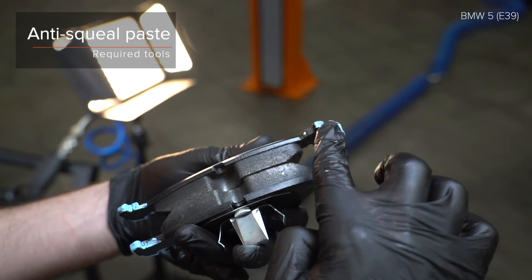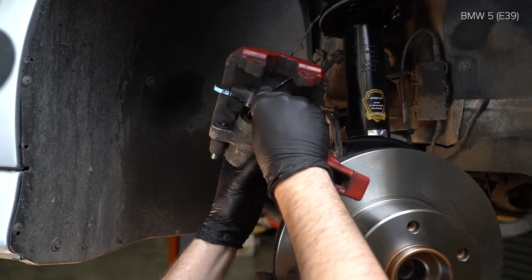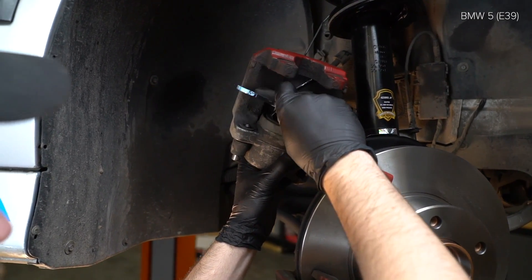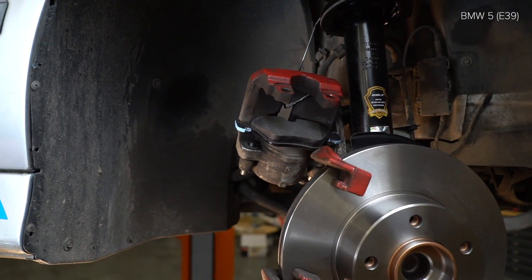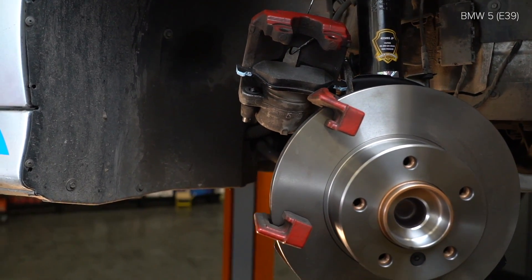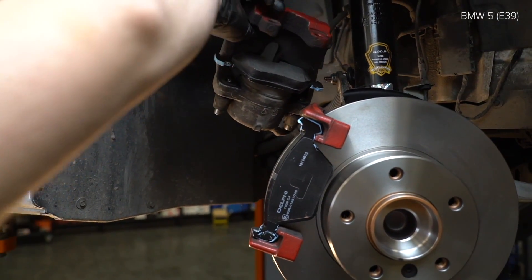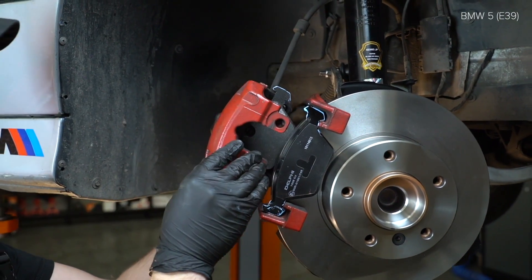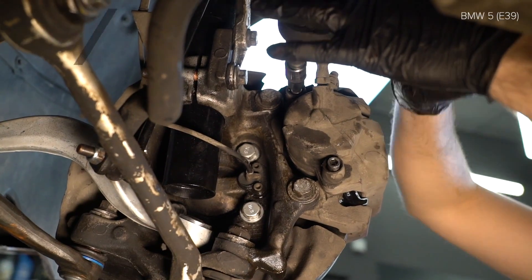Install the ratchet. AUTODOC empfiehlt, dass du den Ratschenschlüssel auf dem Torx-Key verwendest. 3. Installiere die Ratschenschlüssel. 4. Installiere die Ratschenschlüssel. 5. Installiere die Ratschenschlüssel. 6. Installiere die Ratschenschlüssel.